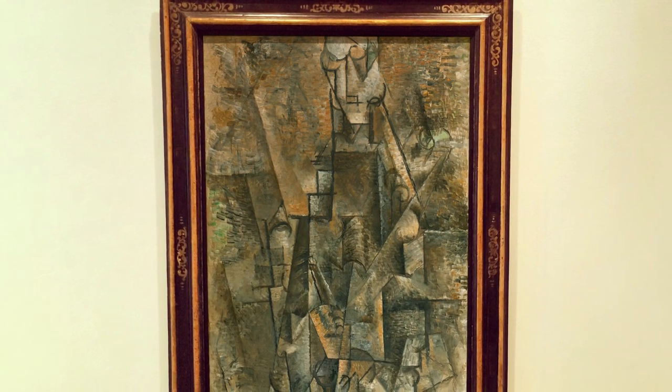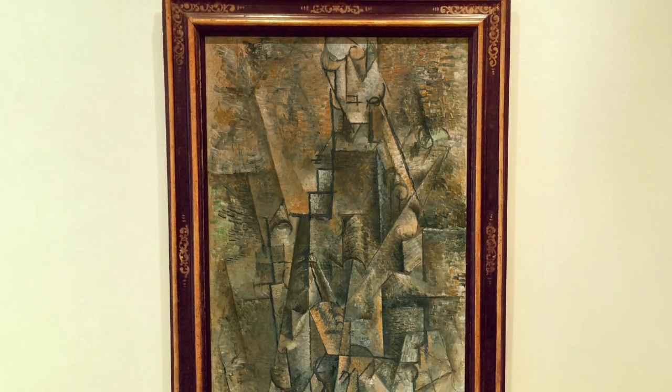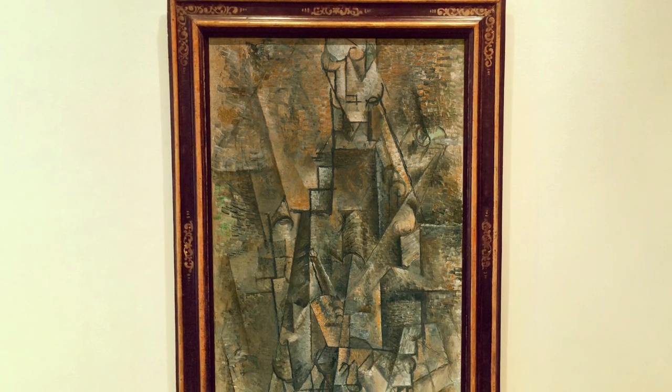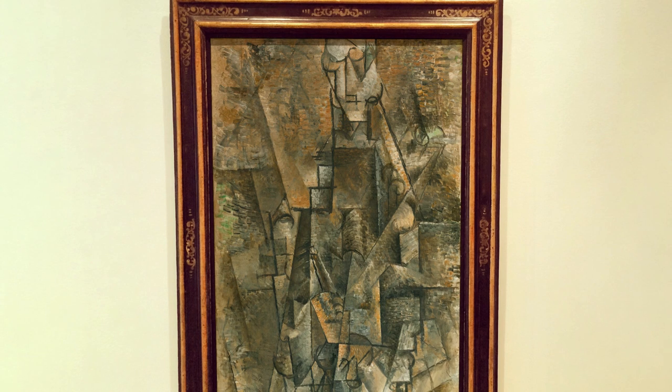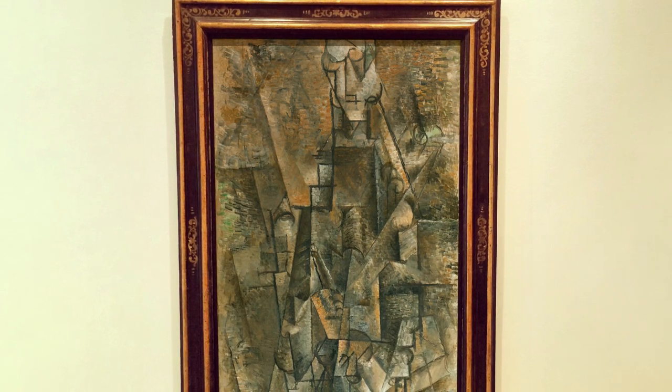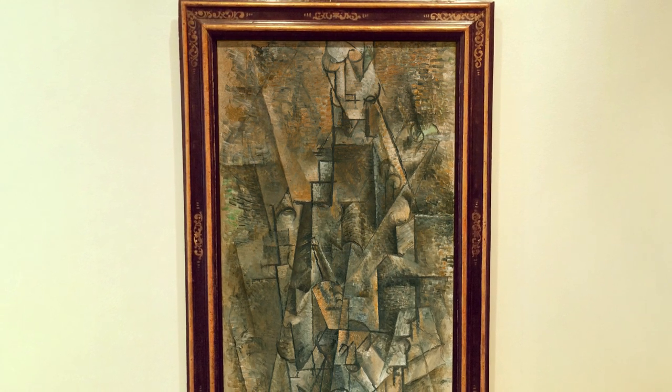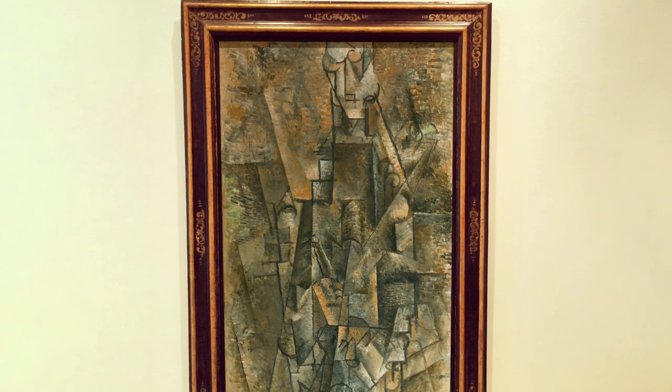The framework of the image is built from a pattern of straight and curving lines which, according to Pierre Daix, display the influence of the volumes of the local architecture of Céret, and also from color reduced to a broad palette of ochres and grays, with which the painter achieves astonishing tonal contrasts and painterly effects.